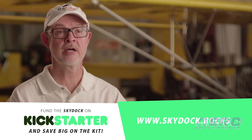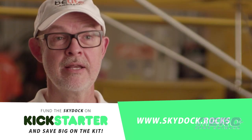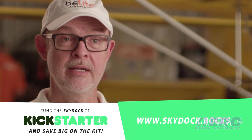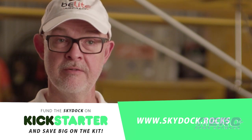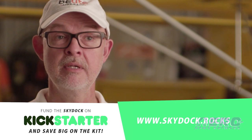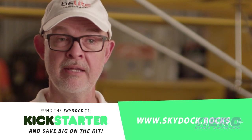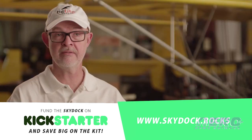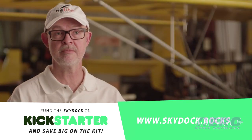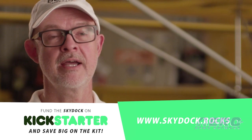We're using this Kickstarter project to help us fund the remaining development on the aircraft. We're pricing the SkyDoc kit on Kickstarter at $39.95 — that's inexpensive. We wanted to have the best value in ultralight aviation that's out there. It doesn't include the engine, and there are a few parts not included, but the airframe is complete at $39.95. It's an awesome value. We hope you'll join us on Kickstarter to help us complete the SkyDoc project.